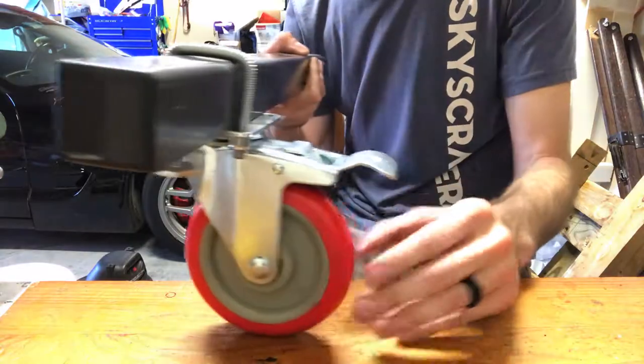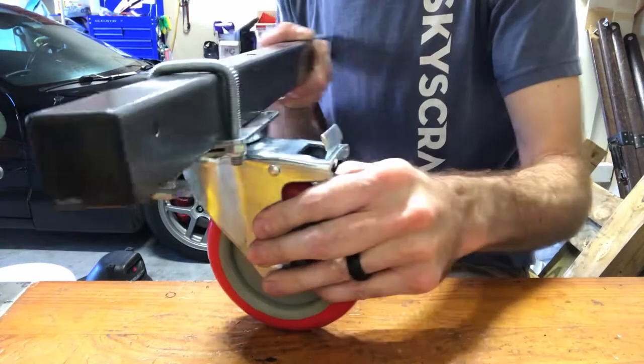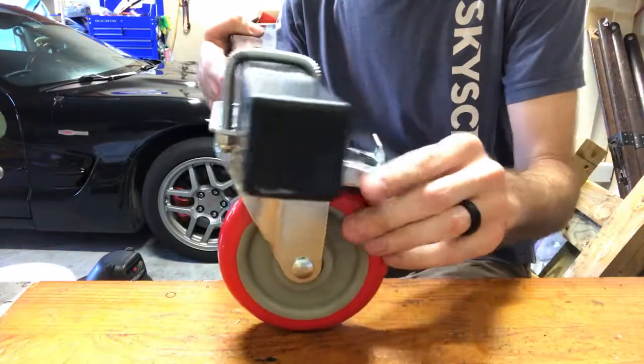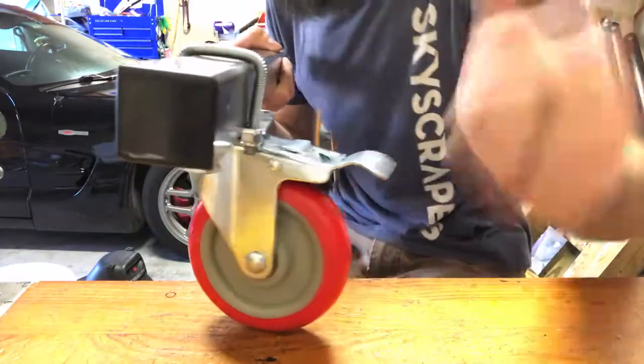It works, it rolls, and when it locks, it doesn't move. Boom — looking good. Success. Let's give her a little chop.